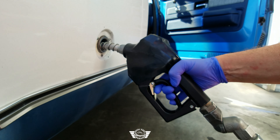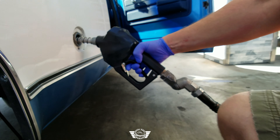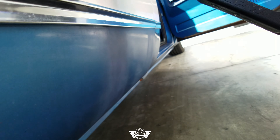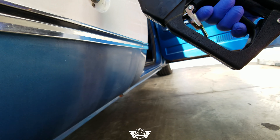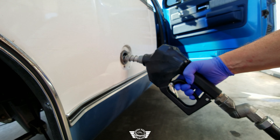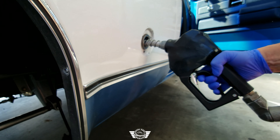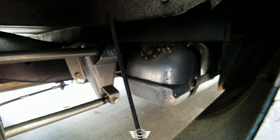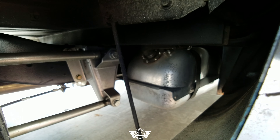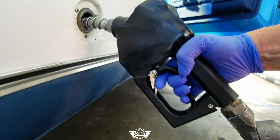I don't know about you guys but I hate roundabouts — only because nobody knows how to use them. Pretty much if you're in it you have the right of way, everybody else has got to wait. Nobody understands that — they think it's their turn to go so they go. Anyways, I'll step off my soapbox.